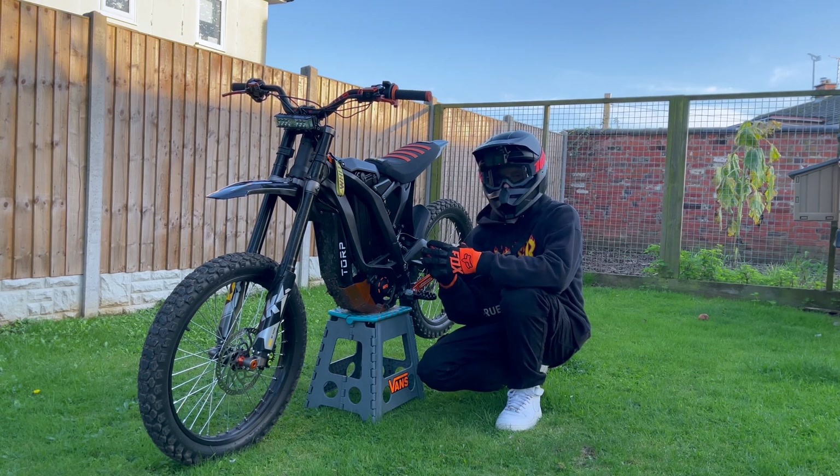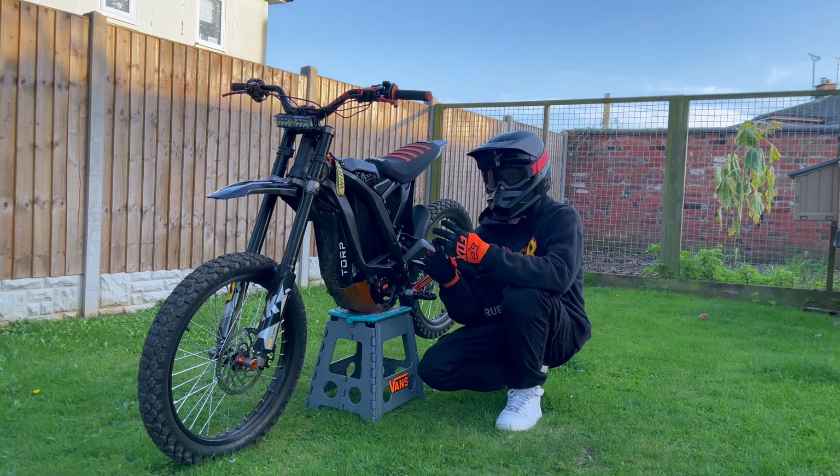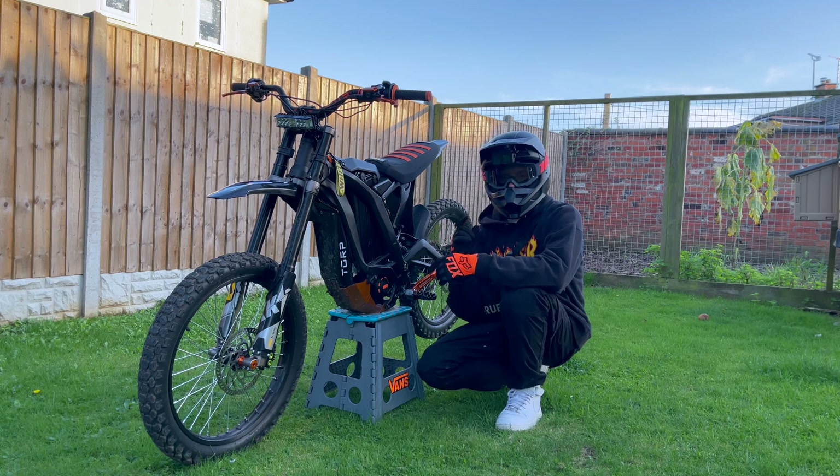There's going to be a few other tests involved today like wheelies, hill climbs, top speed tests, and how we've actually got it set up right. So without further ado let's get out on the bike and start running a few tests.